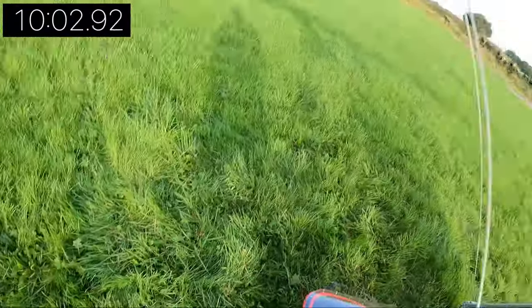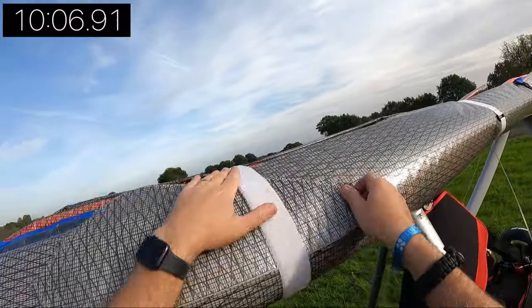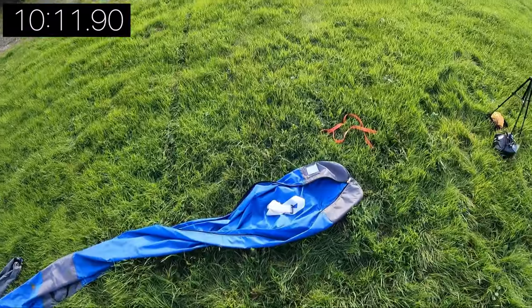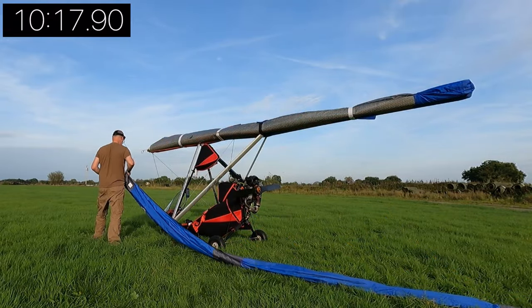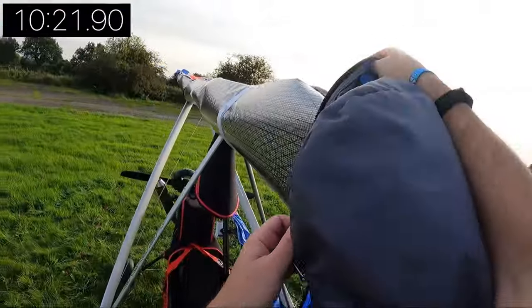This strap at the front is where I keep the nose cone — it keeps it safe, you don't lose it, and it's exactly where you need it to be. Then the last thing to do is put the wing bag on, which protects the sail from dust, bird poo, and anything else that might be lurking around in the hangar.